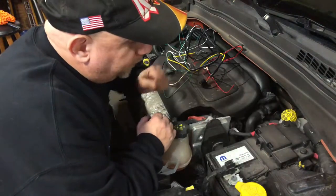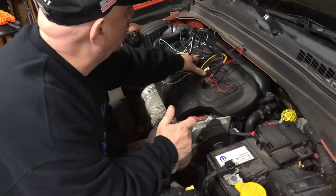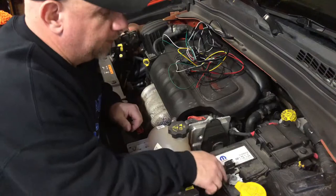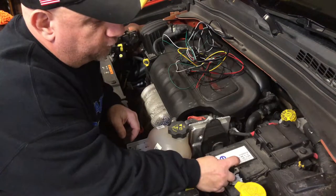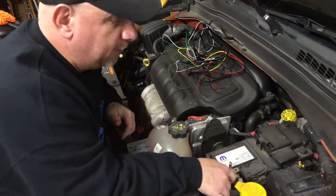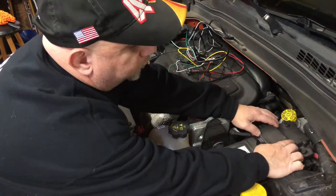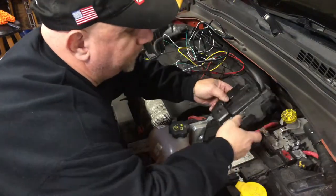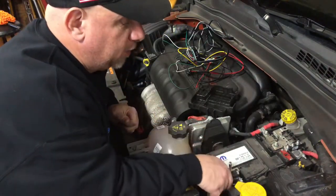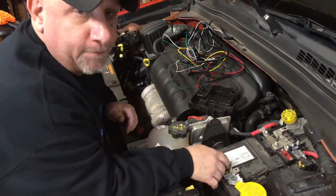Here's the battery. Once you locate it in your vehicle — and I'm pretty sure all the Renegades are the same, this is the 2.4 — to disconnect it, here's your negative. All you have to do is pinch the gray pin on top and pop it up, and then your battery is disconnected. Very simple, no tools needed. On the positive side, push the two tabs and pop it up.